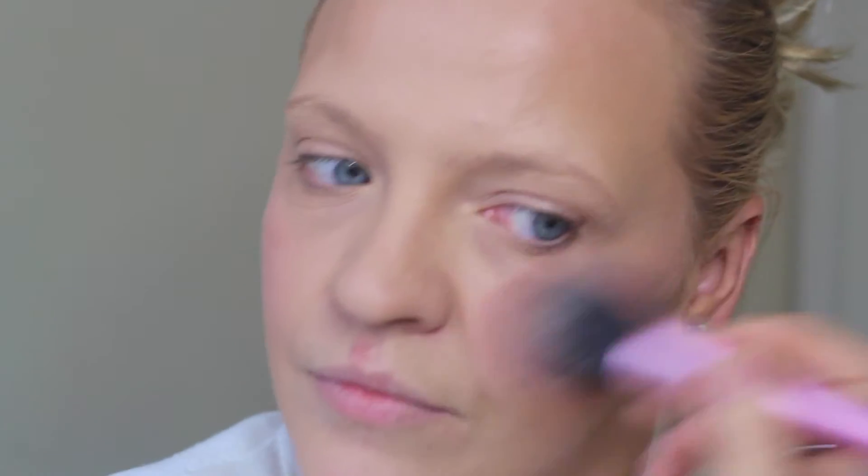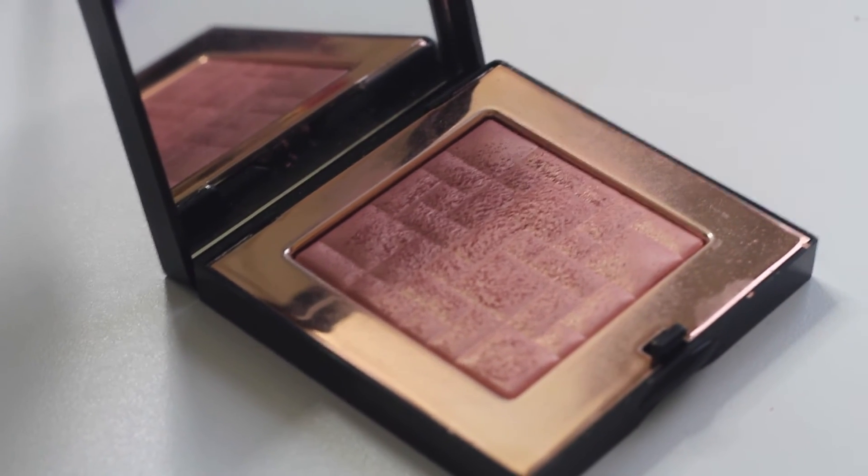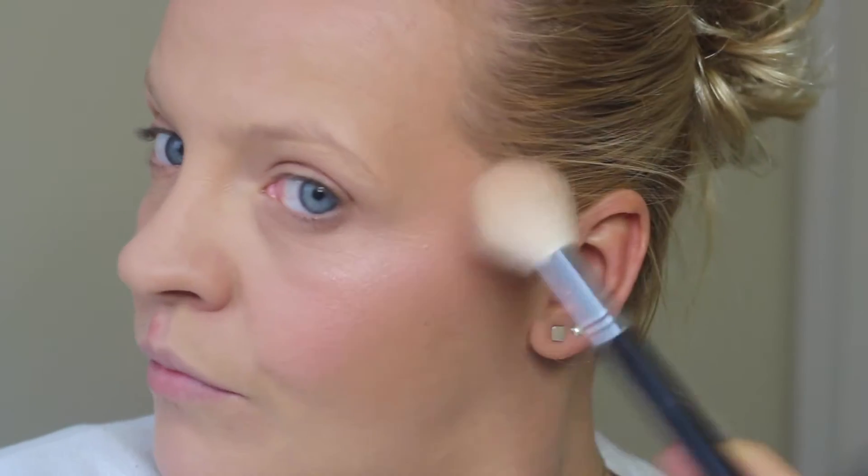For blush I'm using MAC Mineralized Blusher in 'Go Plum Yourself.' It gives a frosty look with a teeny bit of glitter in it — perfect for winter. I'm applying it on my cheeks and outwards. For highlight I'm using the Will Brown Sunset Glow Highlighting Powder — a gorgeous pinky shade with gold undertones. I'm applying it with the Morphe M509 brush, which is perfect for highlighting.